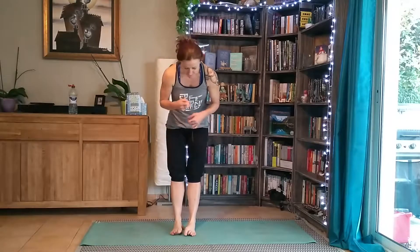Hello lovely people. Thanks for joining me again. Today we're going to go through a beginner's quite quick yoga workout.